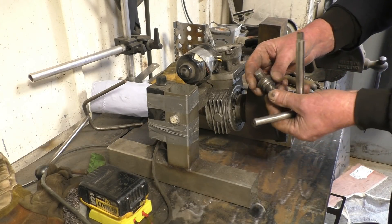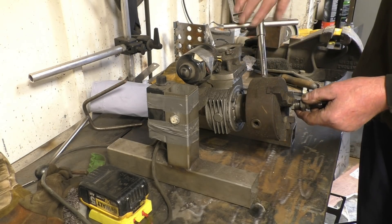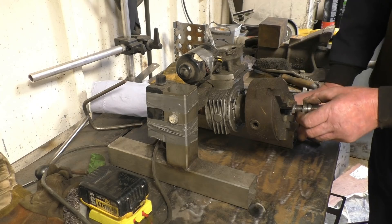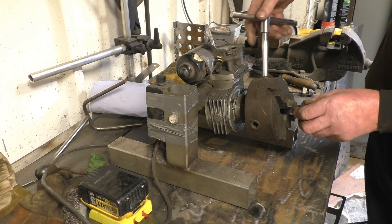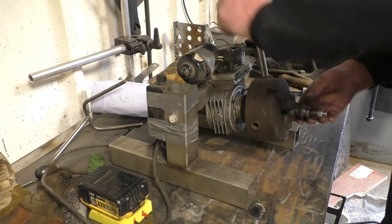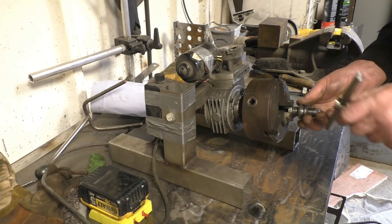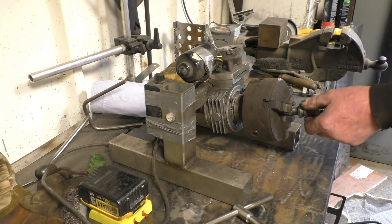I've clamped the unit together so it won't move. This chuck should certainly seem better today but it's ideal for this particular application. What we'll do — we'll get a couple of tacks on it, on the top, on the bottom, and then we'll run it round.